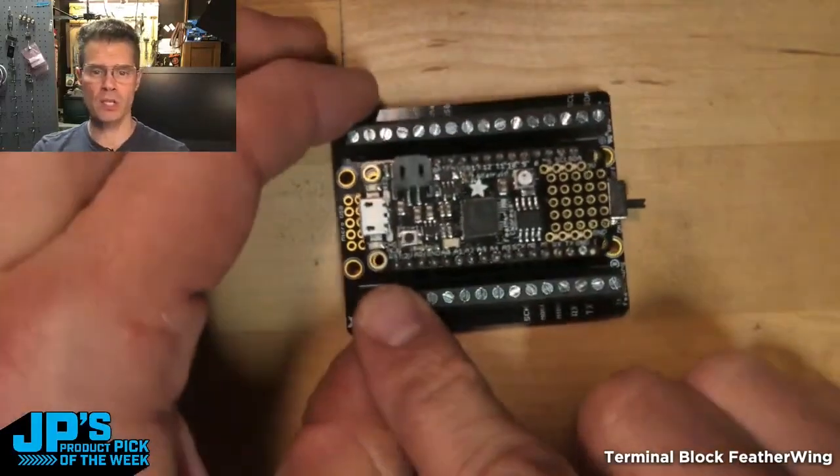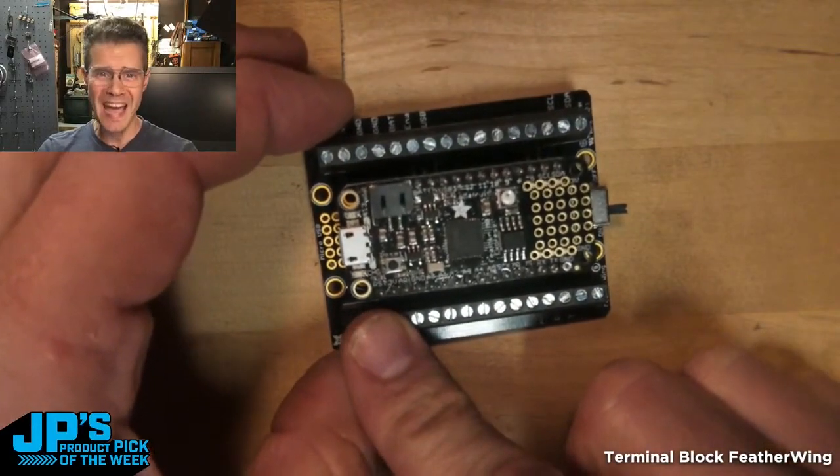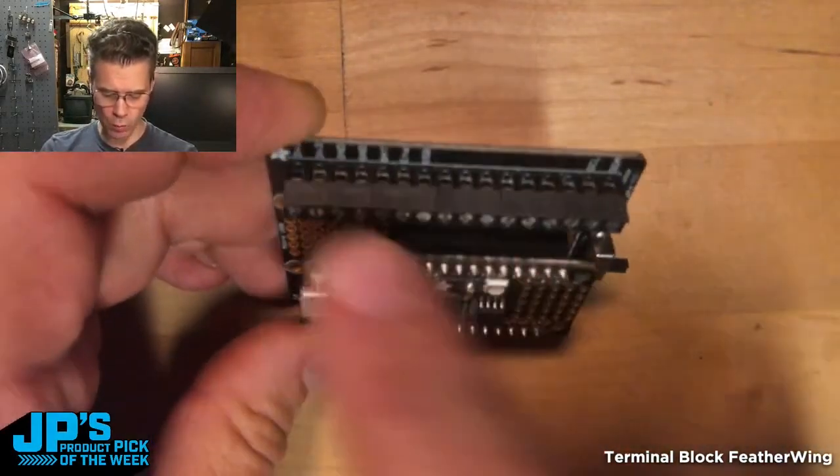Every one of those pins that you might be tempted to use on a breadboard and have wires fall out on you — and then it's sad — instead this is happy because you get these nice secure terminal blocks that you can screw down wires.